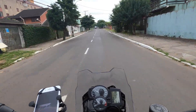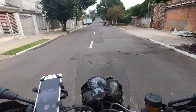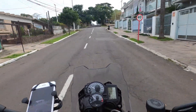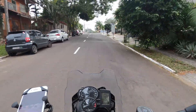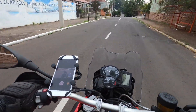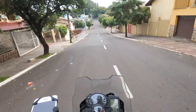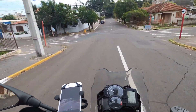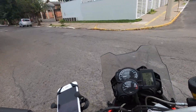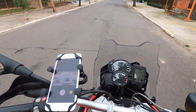Uma F850 zero quilômetros, você vai pagar aí mais de 50 mil reais. Uma F800, que nem a minha aqui, completinha — cimento de manopla, ABS, controle de tração — se bobear até com os cases, você vai pegar aí coisa de 30 mil, negociando bem. Pode pegar aí por uns 29, 27 mil. E a F850 com cases, nova, vai pagar com certeza perto dos 60 mil. Ou seja, com uma F850 zero quilômetros, você comprou duas dessas.